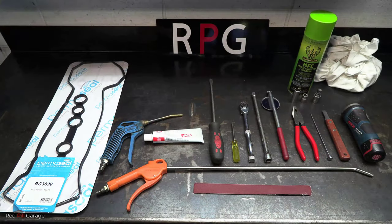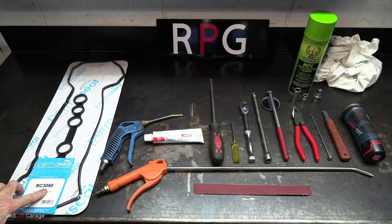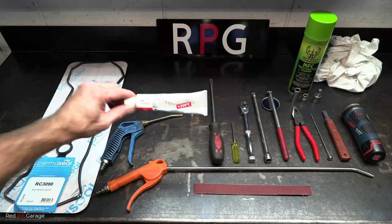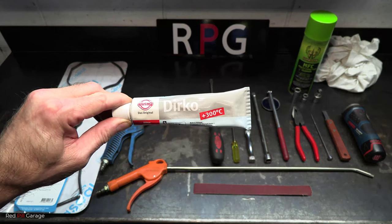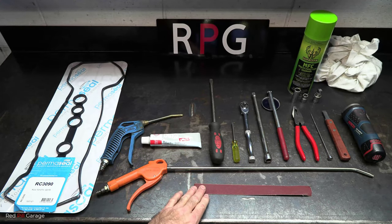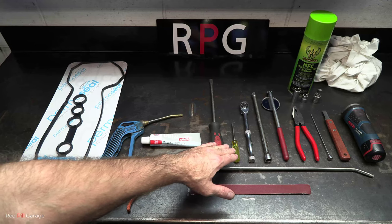On this 2006 Toyota Corolla, parts required include an RC-3090 valve cover gasket, a couple of air blowers, gasket sealant — I use a particular brand called Durko which works really well — and some emery cloth paper.